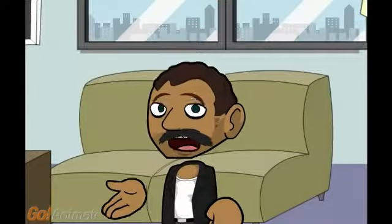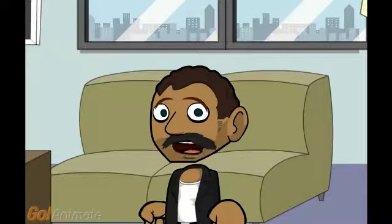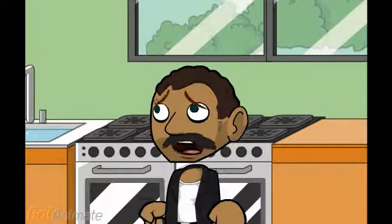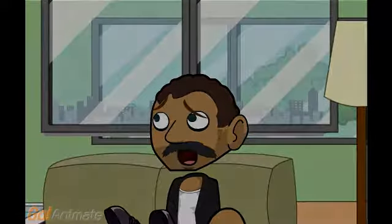Burger414 here. This is my first GoAnimate video. I just wanted to try this out and see how it works. Well, this is my kitchen. I don't have many appliances here. Hey, don't ask me why. Ask YouTube. They gave me this house.